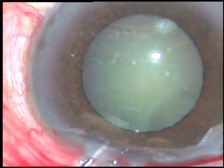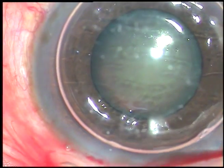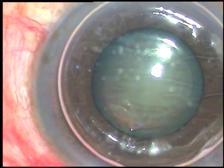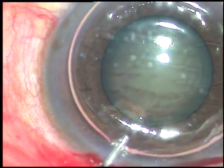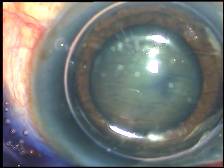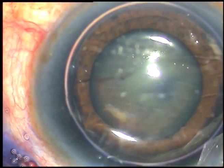This is an air bubble. The idea is to stain the anterior capsule with trypan blue dye, and here goes 0.06% trypan blue dye. The dye is washed out.